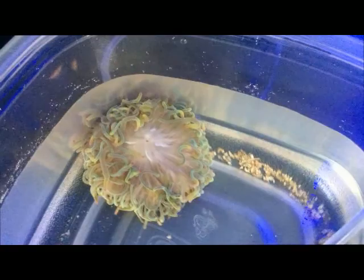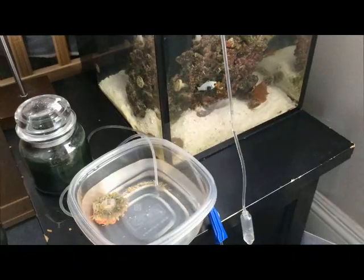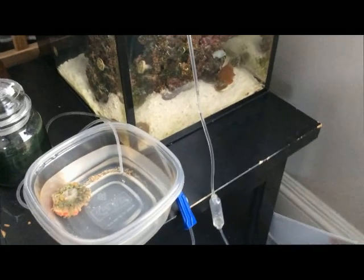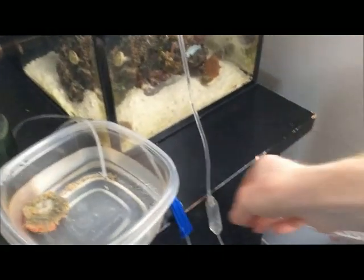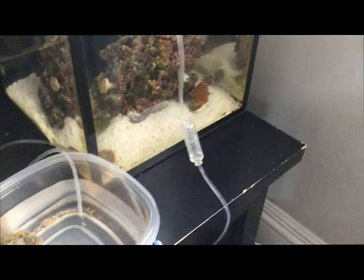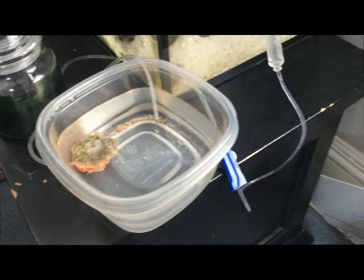It's a beautiful anemone and I really want it to open up and look great in the tank. It's been about 45 minutes and it's about time to put the anemone in. I went ahead and turned off the light and I'm going to go ahead and undo the siphon, and then we're going to go ahead and put the anemone into the tank.